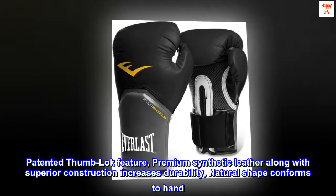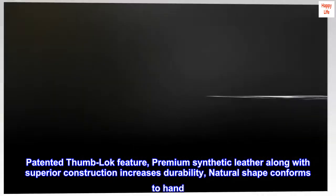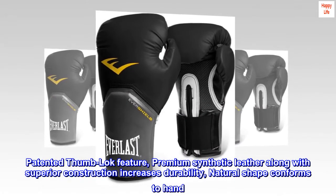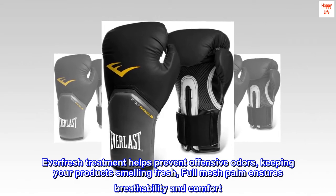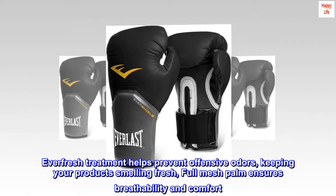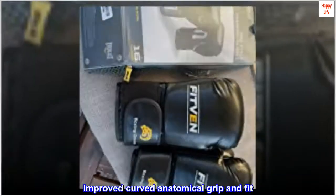Patented thumb lock feature, premium synthetic leather along with superior construction increases durability. Natural shape conforms to hand. Everfresh treatment helps prevent offensive odors, keeping your products smelling fresh. Full mesh palm ensures breathability and comfort. Improved curved anatomical grip.